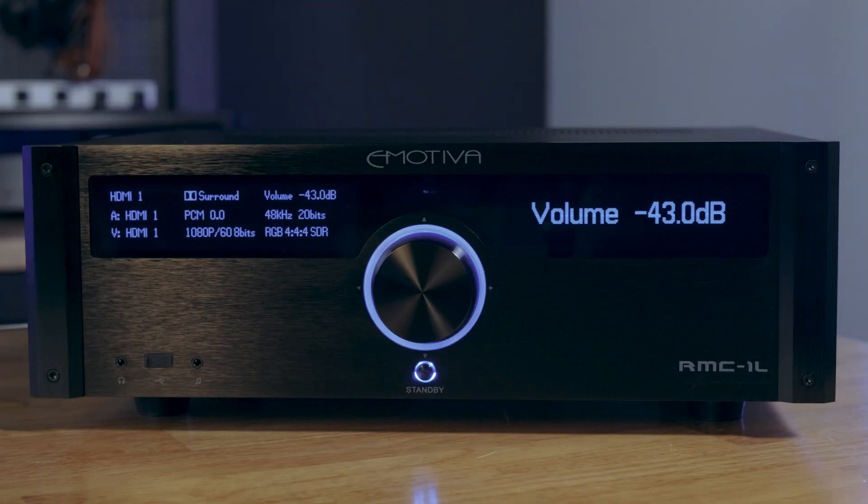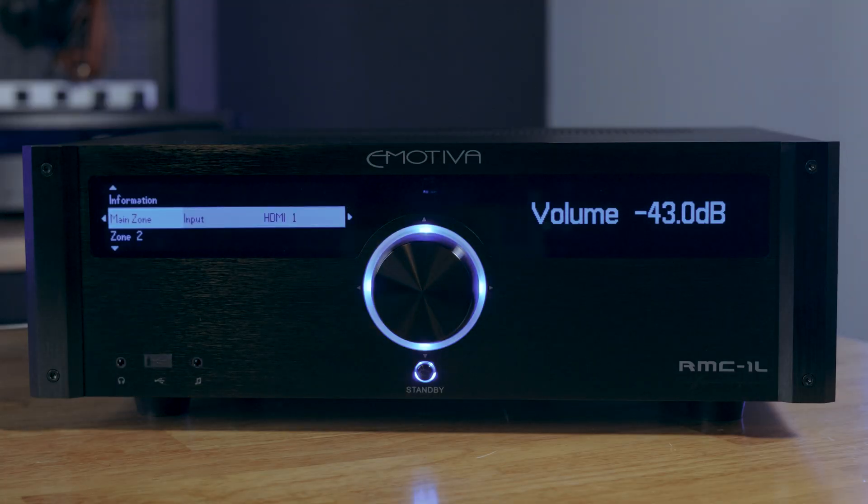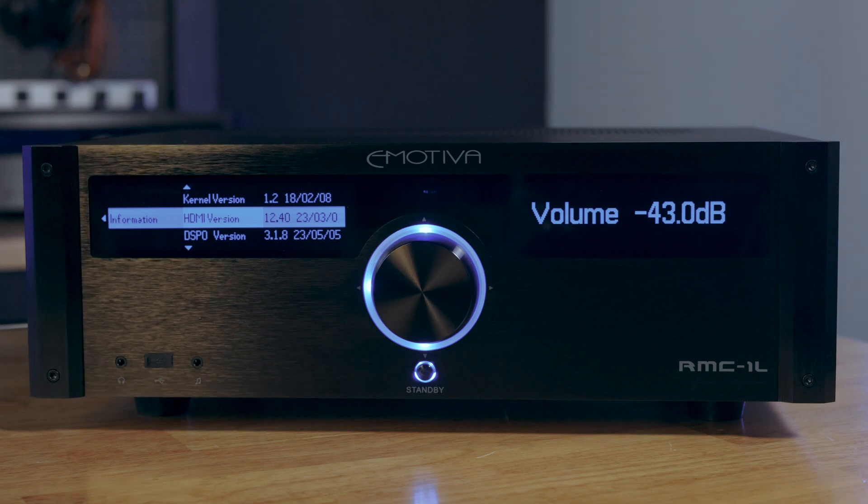A third way to check: once you bring up the menu, navigate to information. Then right arrow over to the middle column and navigate down until you see HDMI version. If the HDMI version has a greater value than 10, then you have an eARC board. If it is less than 10, you have a non-eARC board.